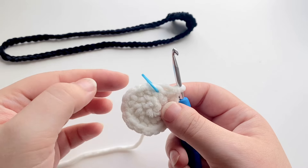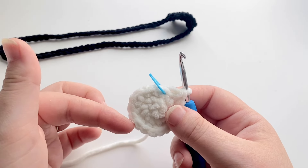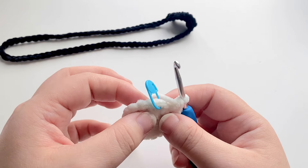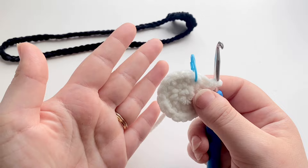For the next five rows, you're going to put one single crochet in each stitch all the way around, and you should have a total of 18 single crochets. So we're going to do one single crochet in each stitch all the way around for a total of five rows.